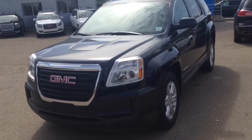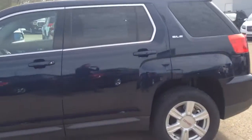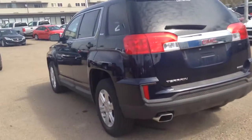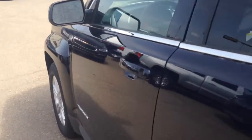Hey everybody and welcome to Brooks Motor Products. Today we have stock number 162806. It's one of our brand new 2016 GMC Terrain SLE editions. It's all-wheel drive, dark sapphire blue metallic in color. You've got all sorts of extras in here so let's check it out.